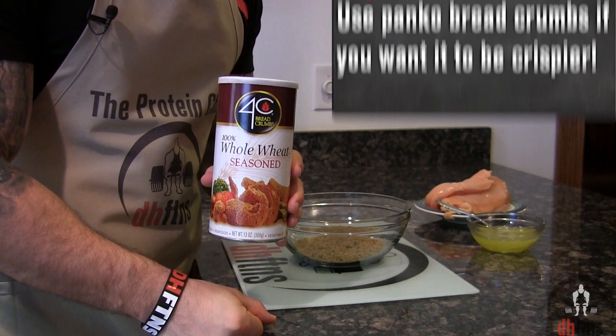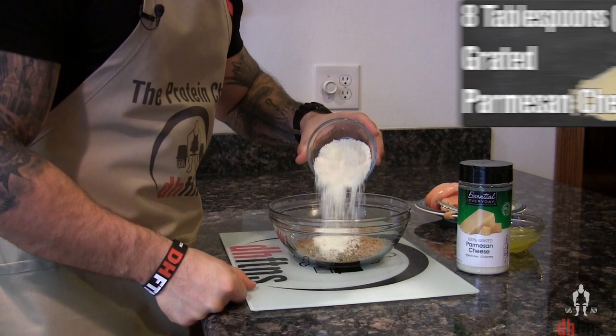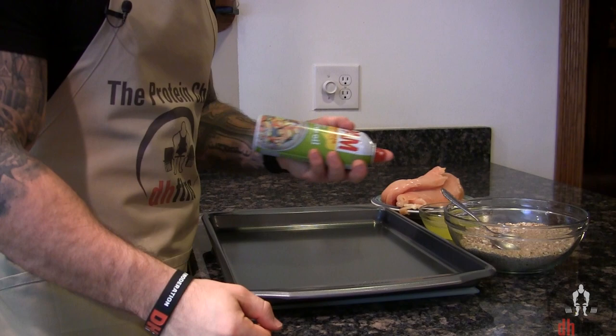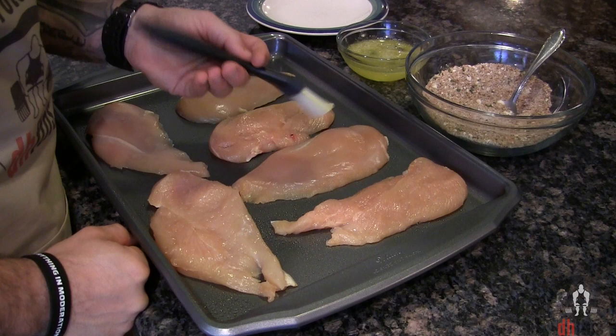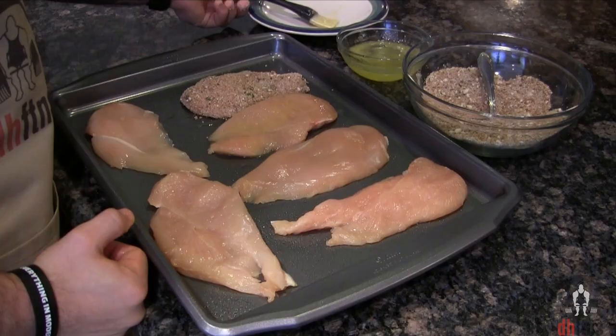Preheat your oven to 450. Take out a baking sheet and coat it with some nonstick cooking spray. Put your chicken breast onto the baking sheet, take out a pastry brush, and brush each chicken breast with your wet mix. After you brush your chicken breast, dip it into your dry mix. If there's any dry mix left over, just evenly distribute it across the top of your chicken breast.